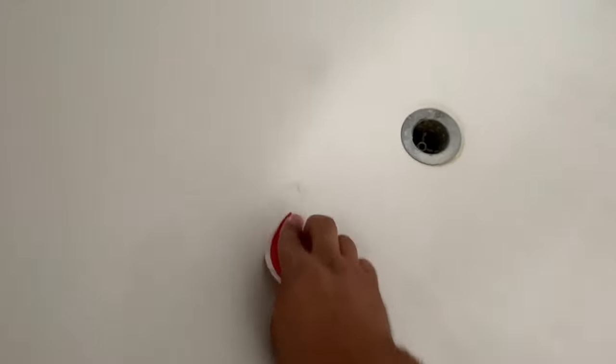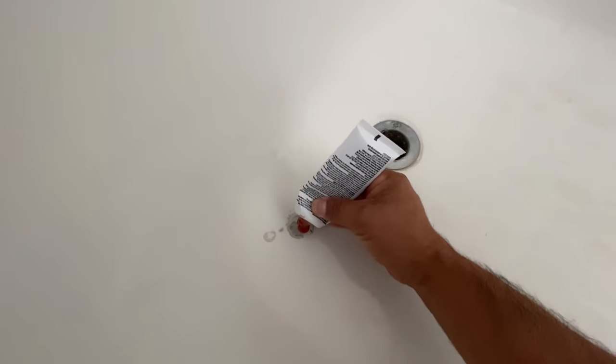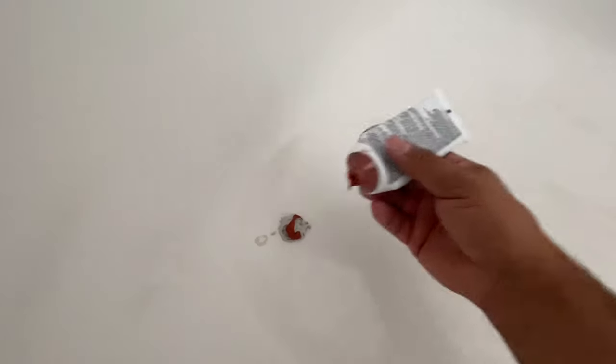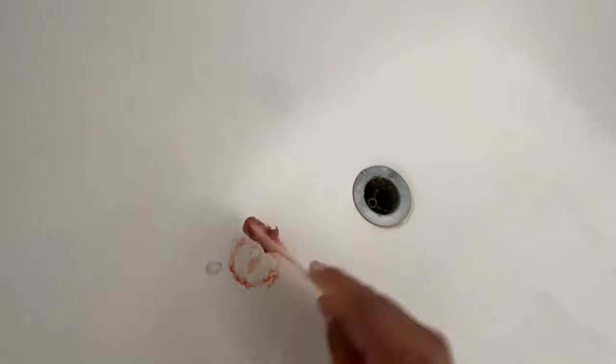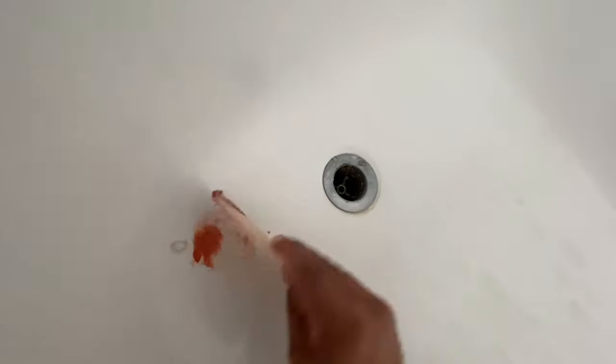We've got the putty right here — it's basically like a Bondo all-purpose putty. Here's the hardener. I always put a bead of the hardener across the diameter of the Bondo, then mix it up. I like to fold it — from experience, when you fold it like this it mixes so much better.